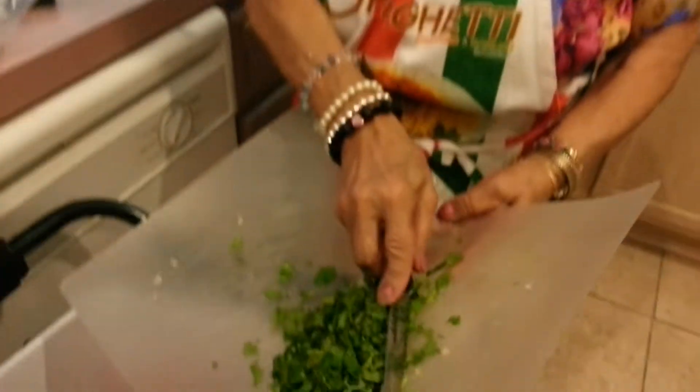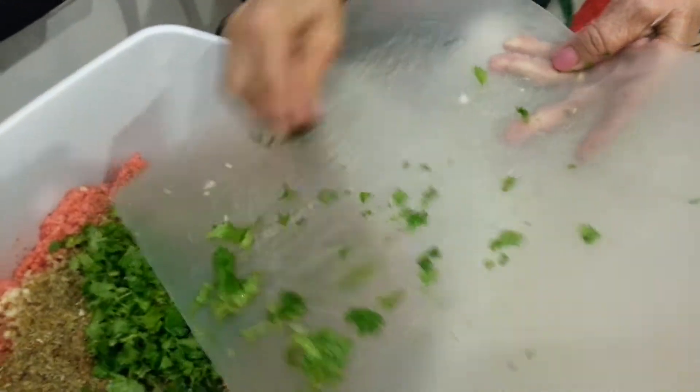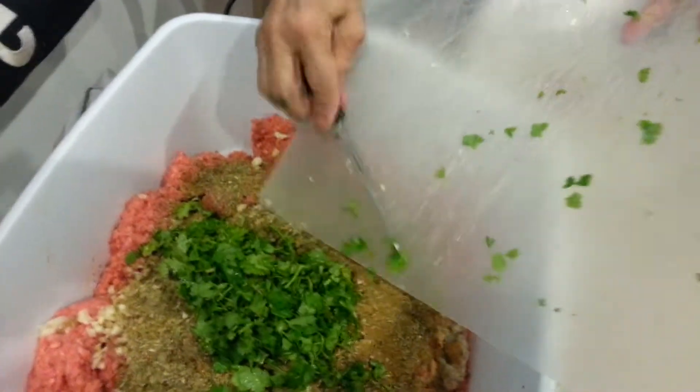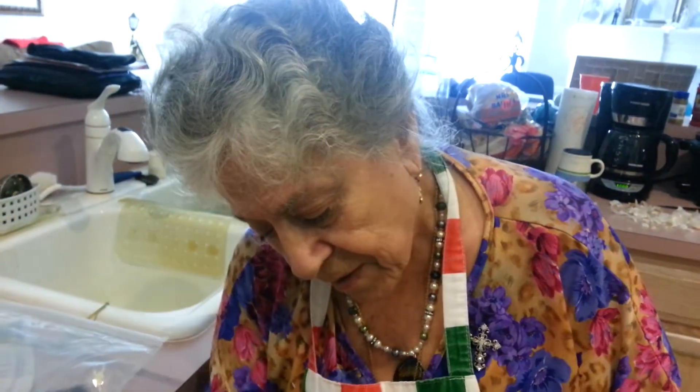That's the cilantro and we put it right on top of the meatball. Unfortunately we didn't have enough today, but we're going to go light on the cilantro or parsley, whatever you want to put. We were supposed to put in one and a half — one and a half or two is what I'm going to put in.